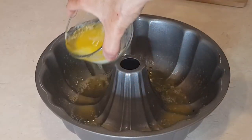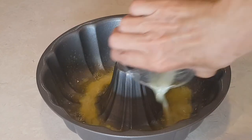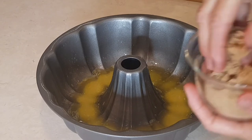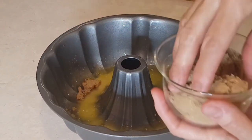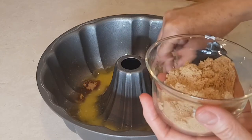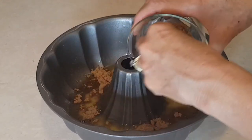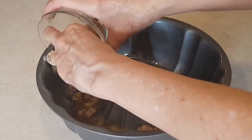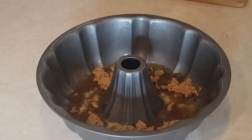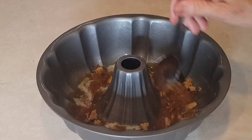A melted stick of butter — I'm going to put that right in the center. Now this is my brown sugar. I'm going to put this all over the bottom and just move that around.